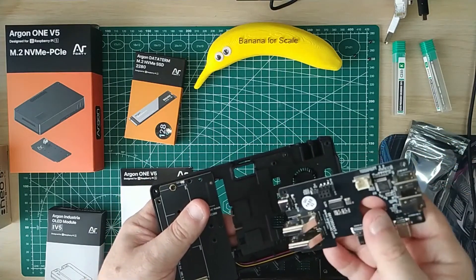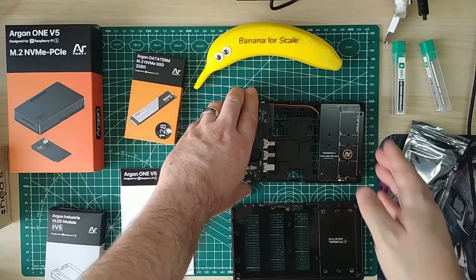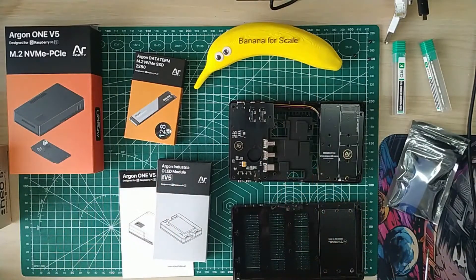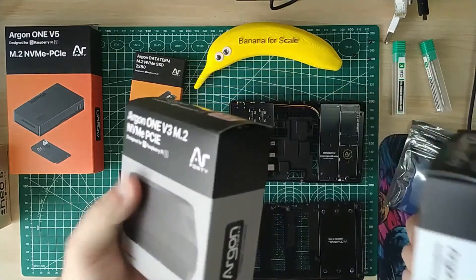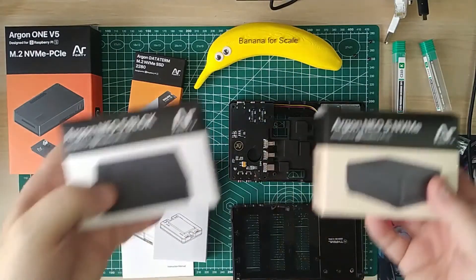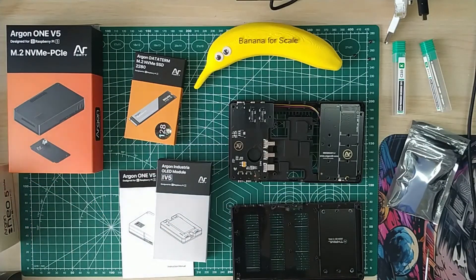The interposer board doesn't have an RP2040 like the previous version, but it does pretty much the same functions - USB, HDMI, power - and it all fits together quite neatly. For this review I've got the SSD, the main case, and the OLED module. I'll put out a one-shot review in the very near future. I'm interested to see how it performs against previous versions, which were beasts with good cooling, good storage options, and relatively cheap. Argon also has a good history of cooling and case design, with lots of cases for the Pi 5 and Pi 4.